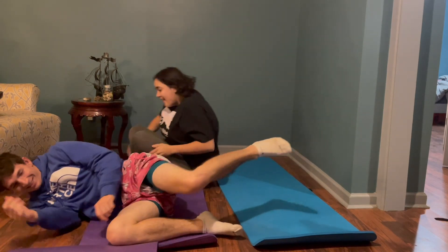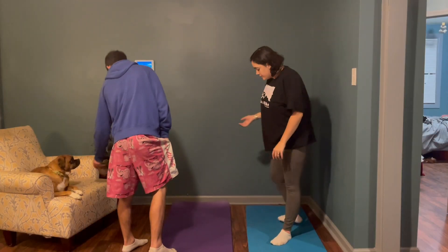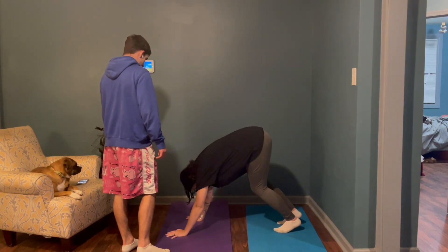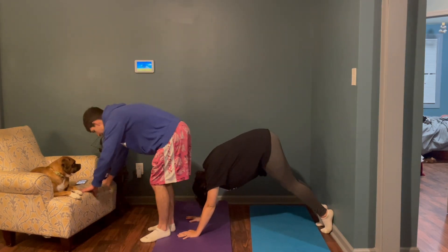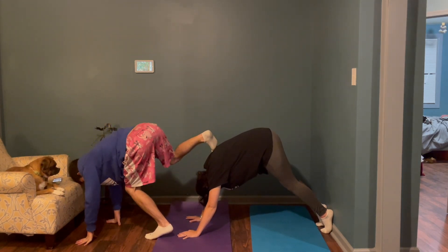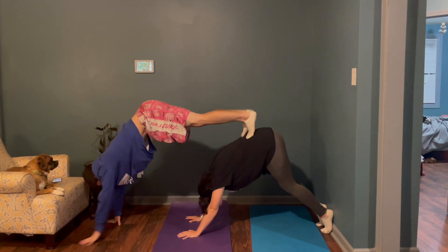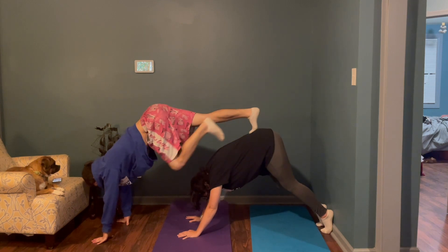All righty, on to number three. We need more room. Walk it up — it's supposed to be on my lower back. Keep going. There you go, we're doing it. Smile. Perfect. Success. Perfect.